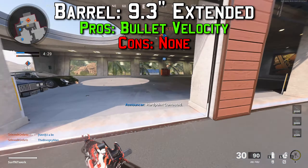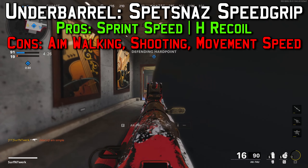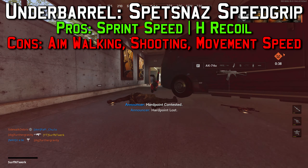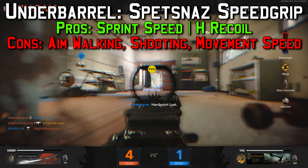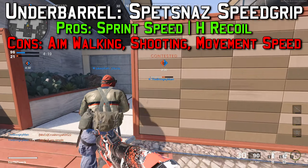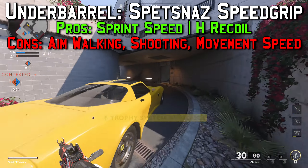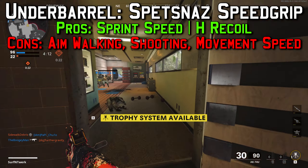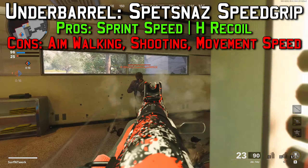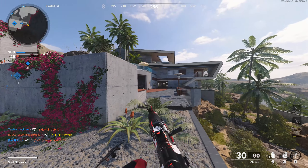The third attachment is the under barrel — the Spetsnaz Speed Grip. The pros are plus 10 percent sprinting move speed and plus 15 percent horizontal recoil control, so when aiming down sights you won't be moving left or right much and you'll stay on target. The cons are minus six percent movement speed, minus six percent shooting move speed, and minus six percent aim walking movement speed. It slows you down just a little, but as an SMG you still move faster than most guns.